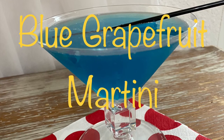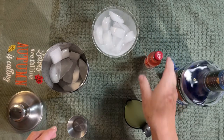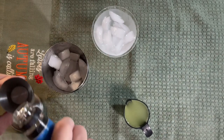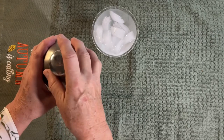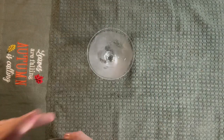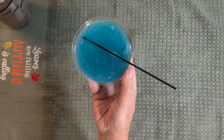Time for that adult beverage — a blue grapefruit martini for me today! For this martini you build it over ice in your glass. I used red grapefruit vodka, blue curaçao, and a couple of ounces of the Jose Cuervo ready-to-drink light margarita mix. Everything goes in the shaker — I'll put the recipe in the description box. Let me know in the comments what your favorite drink is. Shake, shake, shake until it's well chilled, then pour into your chilled martini glass and enjoy!